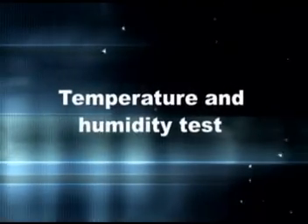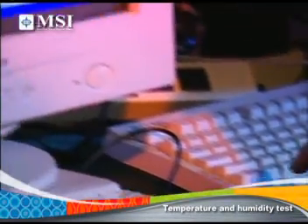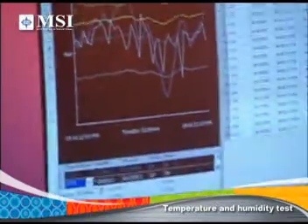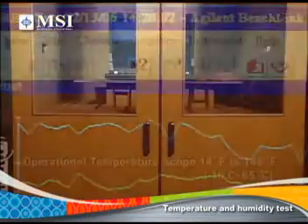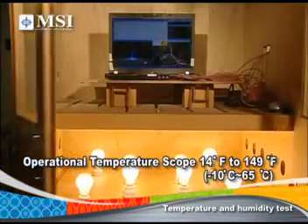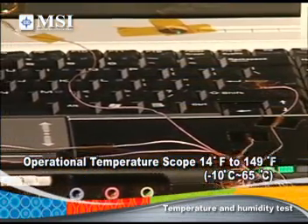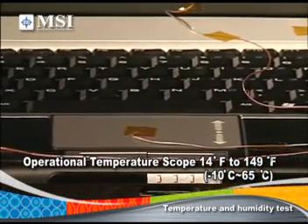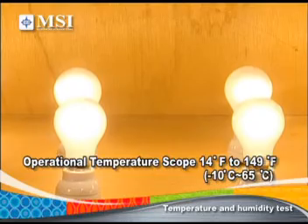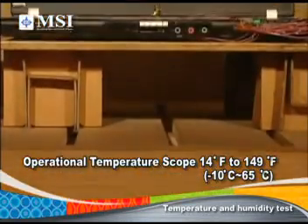Temperature and Humidity Test: MSI knows that business travel can take you all over the globe, all seasons of the year. So we test our notebook PCs at temperatures ranging from minus 10 to plus 65 degrees Celsius, or 14 to 149 degrees Fahrenheit, and in humidity of 20 to 80 percent, so your notebook will operate well in various temperatures and humidity conditions.